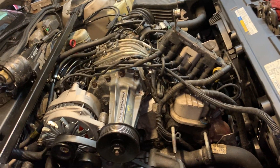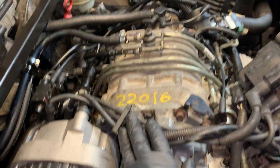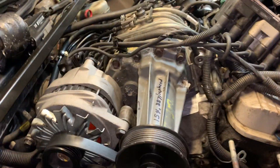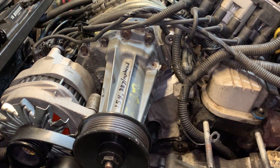We ordered this supercharger off of eBay — it came numbered. It's a junkyard supercharger, but we didn't go to the junkyard to get it, we ordered it directly off of eBay. In the first video I talked about how this car has a lot of little vacuum lines everywhere that you'll need to address.